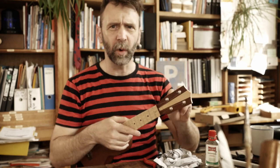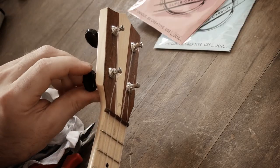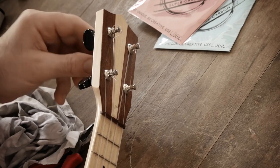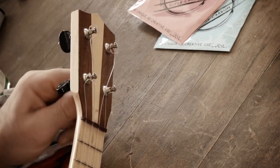Das Erste und Wichtigste ist: runter mit den Strippen. Das ist übrigens so ein Moment, wo ich denke – hey, wie cool, dass ich direkte Stimmwirbel habe. Meine Strippen sind jetzt in nix runter. Also das ist no time.